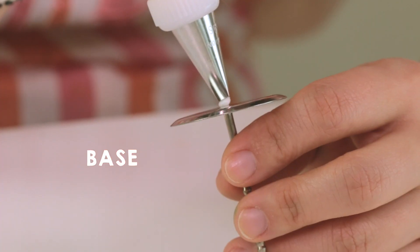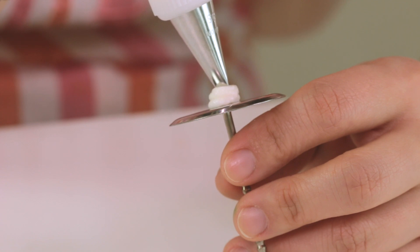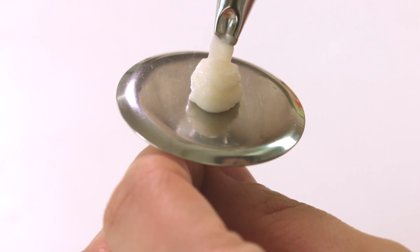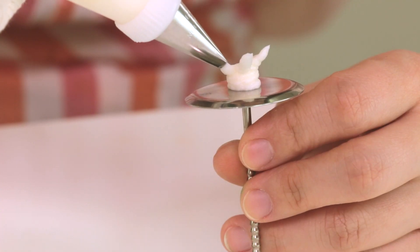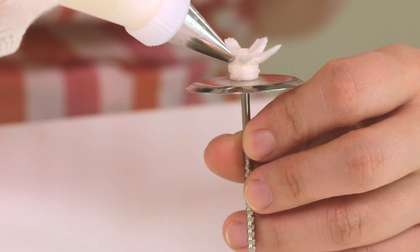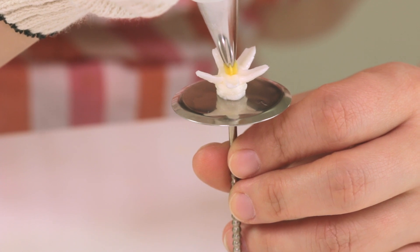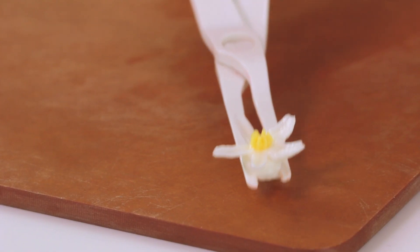First, pipe the base of the orange blossom flower — a nice wide blob of white icing in the center of the nail. Next, pipe the petals from the center and out. There are 5 petals total. And your first flower is done! Now, in the center of the flower, pipe the yellow heart.